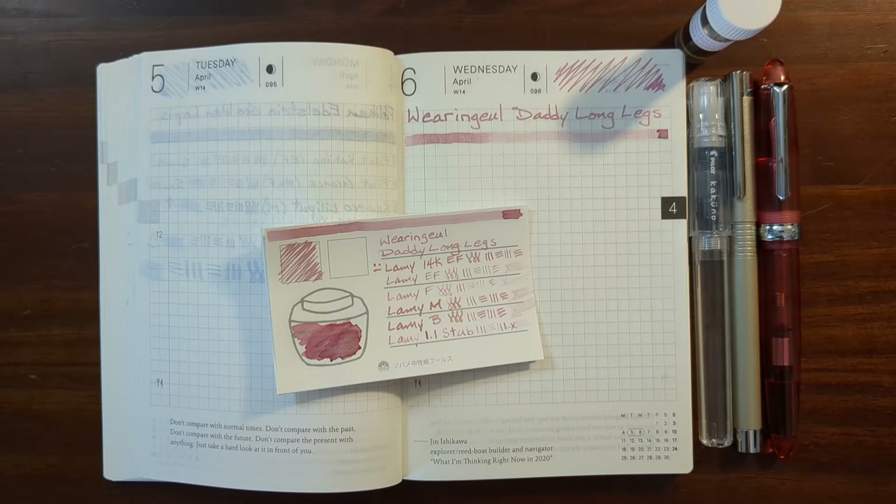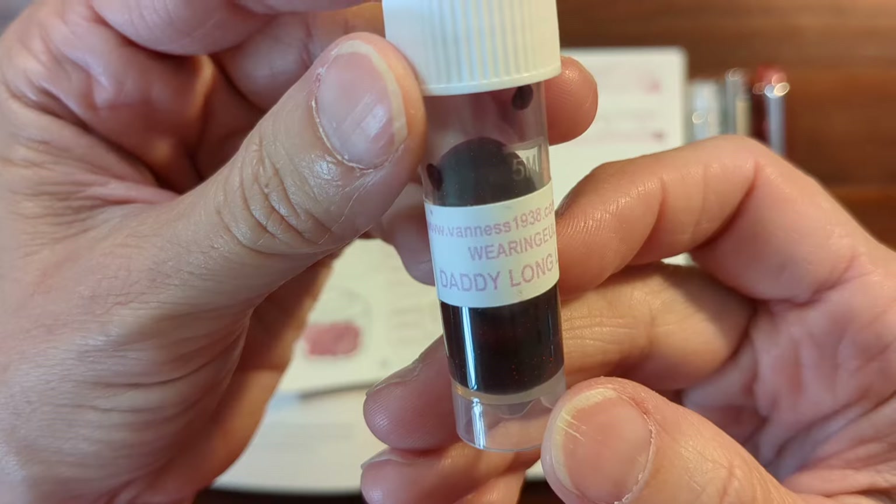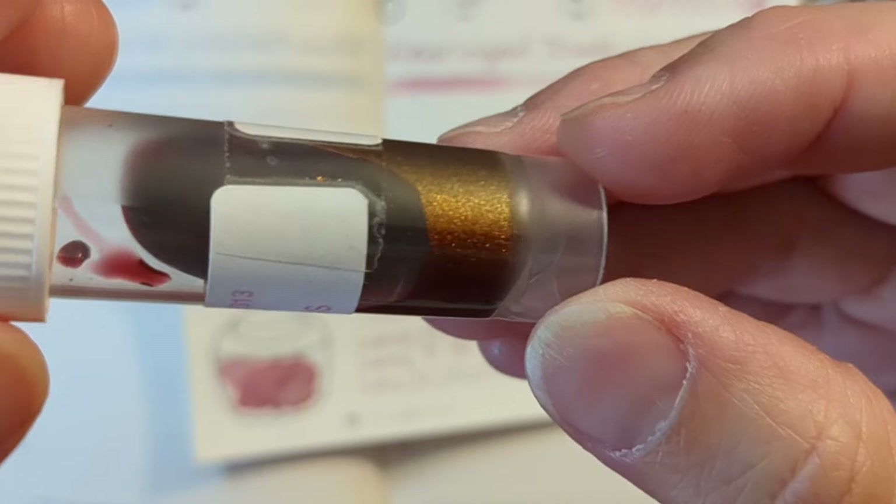Hi, this is Kathy from Gadget Stop 321, and in today's video I'll be taking a look at Waring Ghoul Daddy Long Legs. Can you see that shimmer?